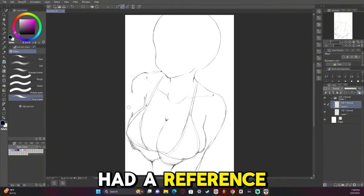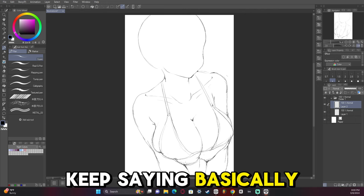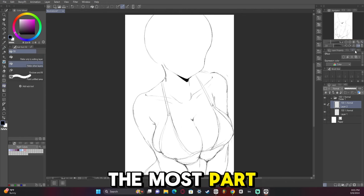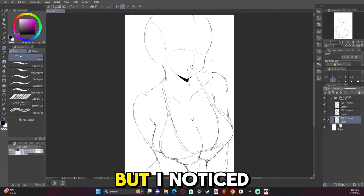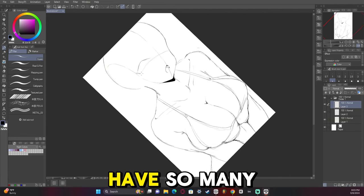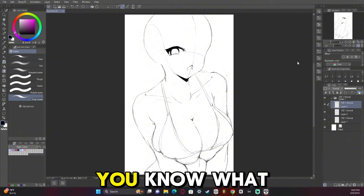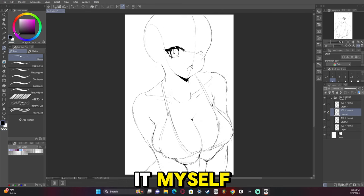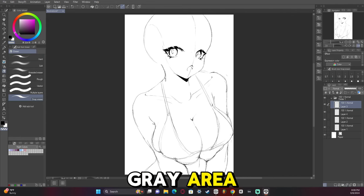I had a reference for this one — it was an artwork that I think was legit, but it might have been AI. I noticed that it didn't have so many glaring issues, so I thought I'd just reference it. It's fine even if it's AI, because I'm drawing it myself. Definitely kind of a gray area.